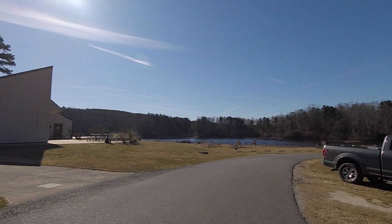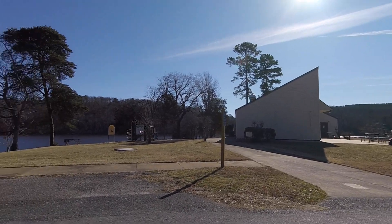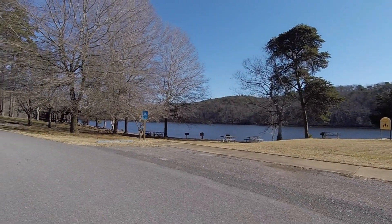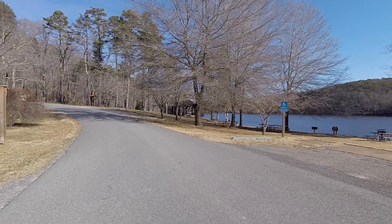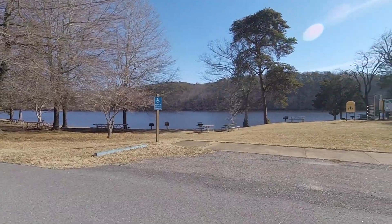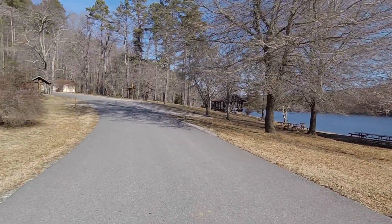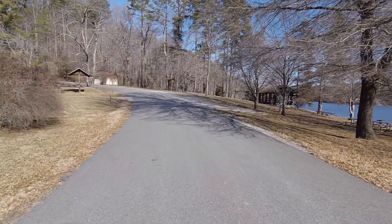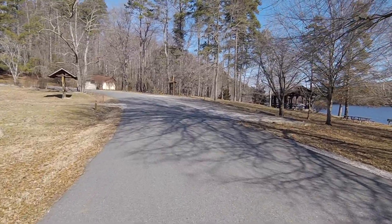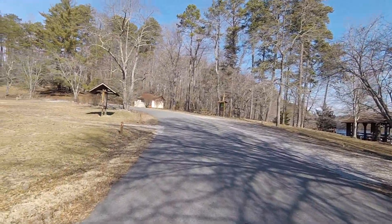Here we are at Holiday Lake State Park. I'm going to hike the Lakeview Trail around this lake. They've got it lowered — looks like several feet. The park ranger lady was telling me that they do that pretty much every year to inspect stuff around the dam and do any repairs they need. So we're going to hike around the whole lake here. It's about 6.3 miles.